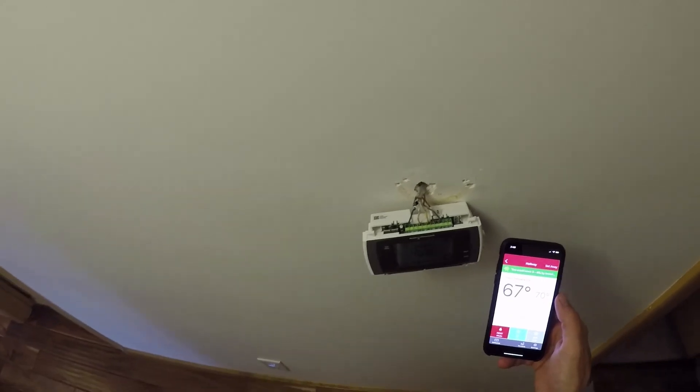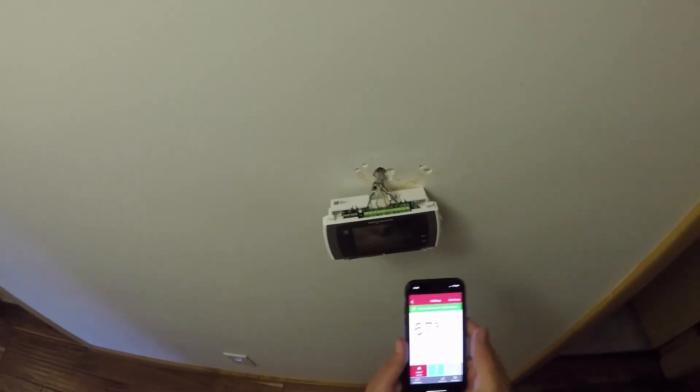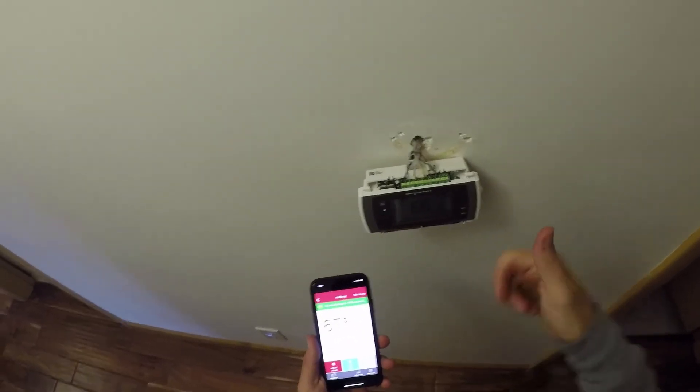Without the wires there, I had to add those extra power wires. So hopefully you guys liked the video. If you have any questions, feel free to ask in the comments. If you liked the video, please give me a thumbs up. Thanks.